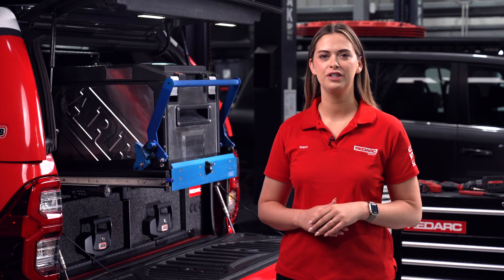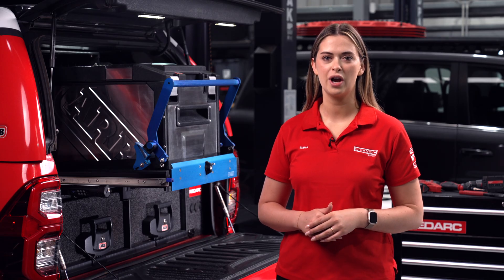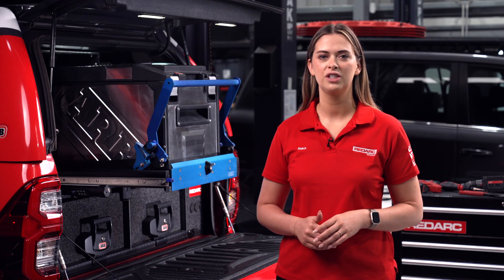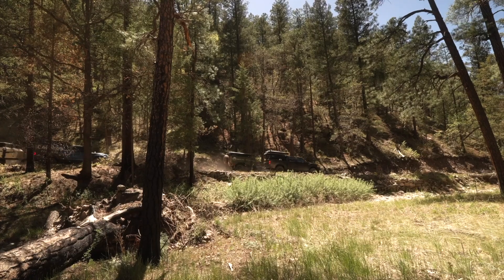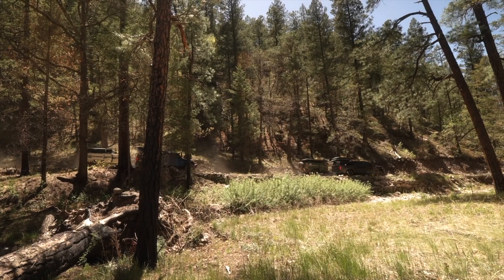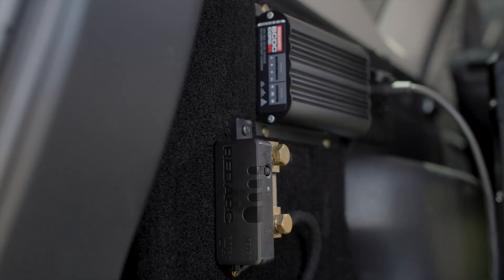There are two ways to run a fridge in your vehicle: from the start battery or from a secondary battery. While it sounds well and good to run your fridge straight off your vehicle's start battery, once the engine is switched off your fridge will keep drawing power and sure enough you'll be stranded. If you want real freedom and the ability to head off grid for days without worrying whether the car will start, you're going to want to run your fridge from a dedicated dual battery system.